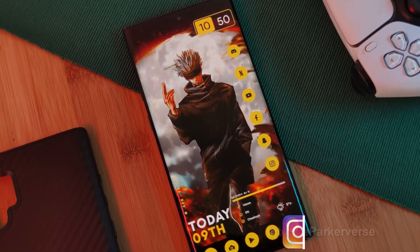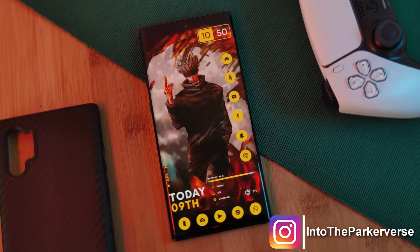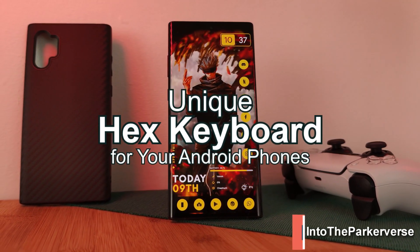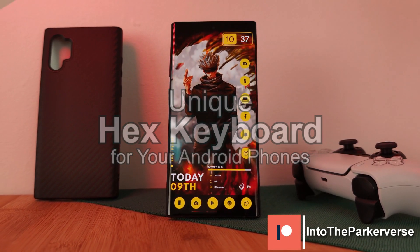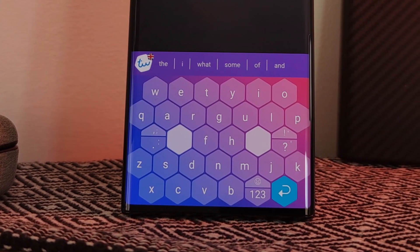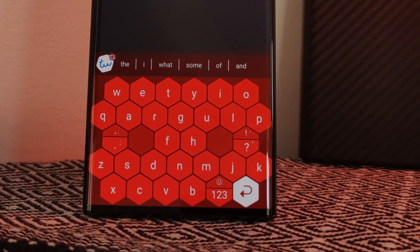Hey guys, welcome back to the Parkerverse. This week I've been checking out an awesome, unique keyboard which allows you to truly transform the look and feel of your phone's interface, giving you this cool color customizable hex-like layout, perfect for matching any one of your home screen themes.